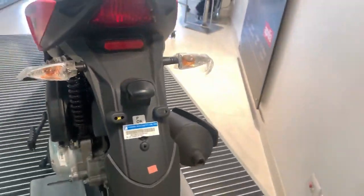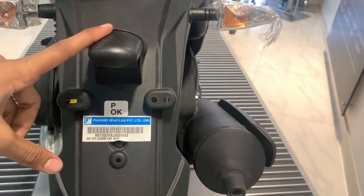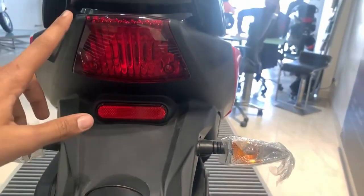If we look at the back profile, we get a lot of appealing design behind it. We get a number plate light and indicators on both sides, as well as a reflector and a tail light.